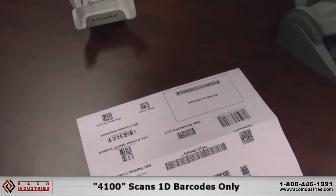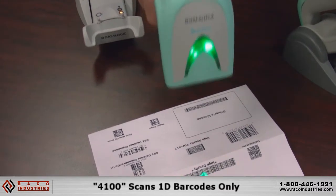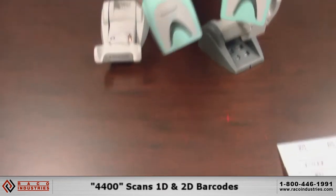The GM 4100 is less expensive, so if you don't need 2D capability, this is a great device for 1D barcodes. We have the 4400 for 1D and 2D — it reads all barcode symbologies.